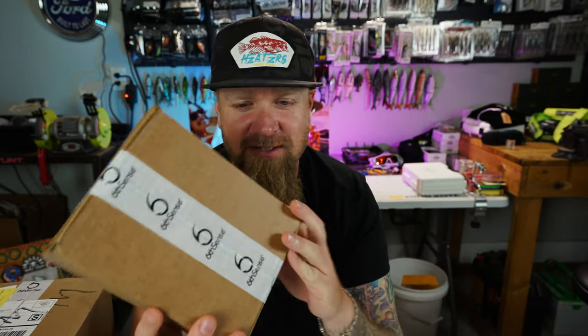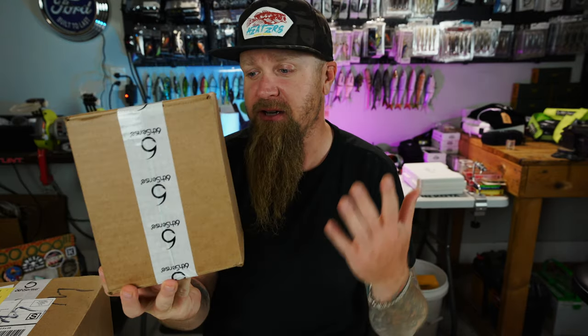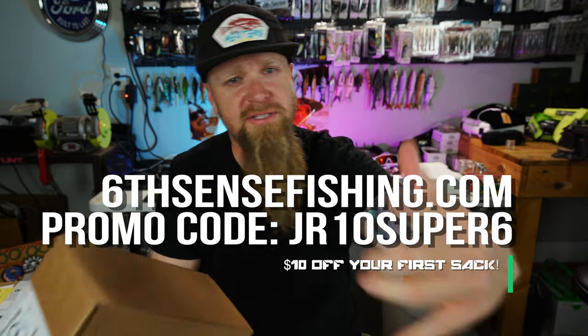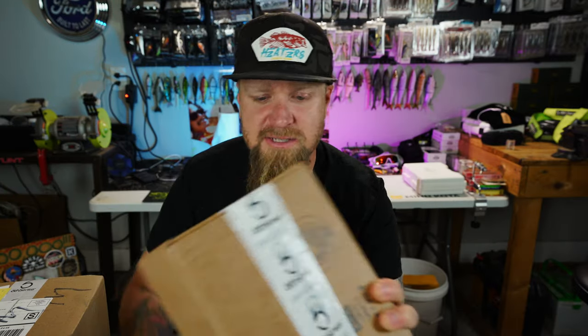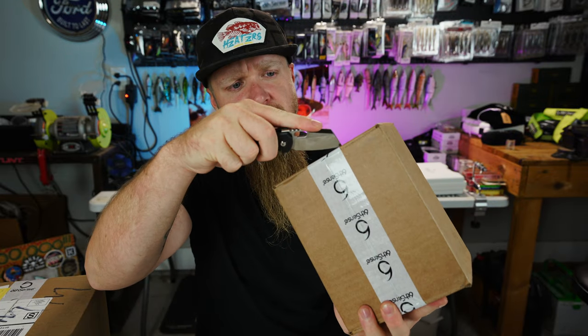Let's go ahead and crack off into this month's Super 6 Sack. You guys know the deal — Super 6 Sack, fishing Christmas 12 months out of the year. Best monthly bait subscription service in the game. It's a box full of baits from Sixth Sense delivered to your doorstep. Build your tackle collection without ever having to leave the house. Leaves you more time to spend down there by the water. This is the October 2021 Super 6 Sack Premium Edition. Let's check it out.